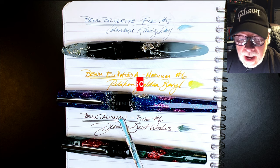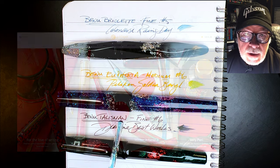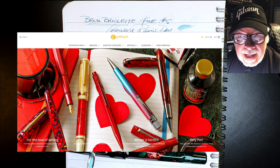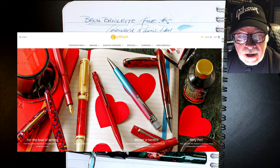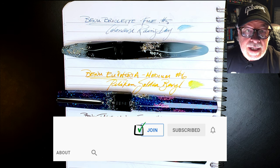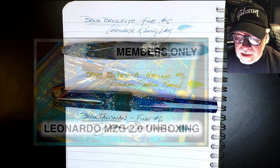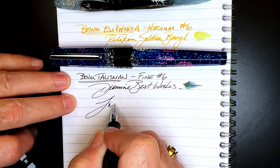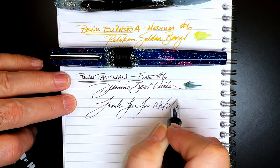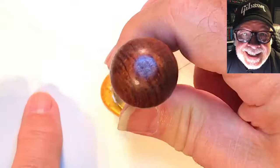If you liked this video, please like and subscribe, and ring that bell for instant notifications whenever a new video is posted. Look in the description for a link to Goldspot Pens — I'm now an affiliate, and when you shop using my link you'll be supporting my channel at no extra charge. You can also join as a channel member for only 99 cents a month — I'll answer your comments and you'll get cool emojis, badges, and sneak peek unboxing videos. Thank you for watching, and that's all she wrote.